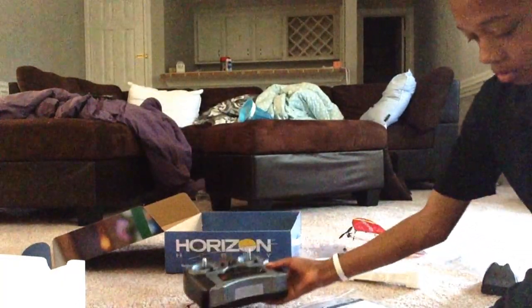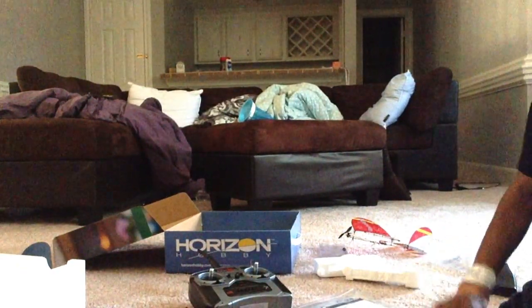With the bind-and-fly you'll need your DX5E or any kind of Spektrum radio. But I bought the ready-to-fly because that's all they had. I got this from my local hobby shop. I got the batteries in for the transmitter, so let's see how that works.